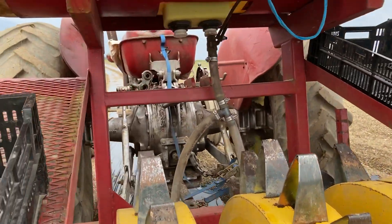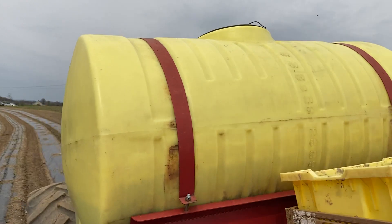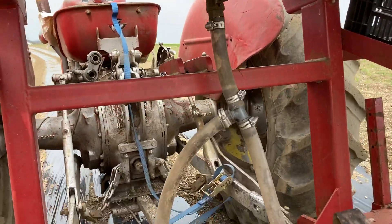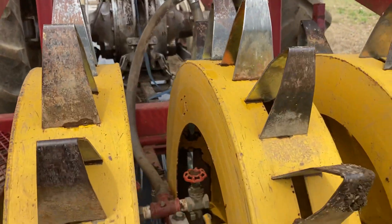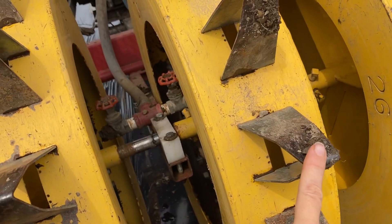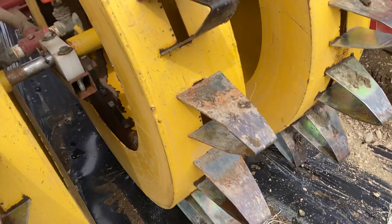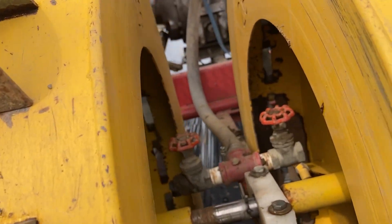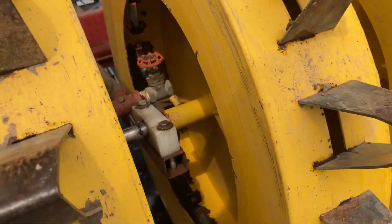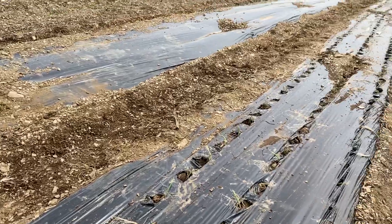This is a really cool contraption because it helps us do all of our transplanting. It has a water tank, water lines that go to each of the water wheels. The wheels have these spikes in them which poke holes in the plastic. And then the water is dripped inside the wheels and it goes into each of the holes.